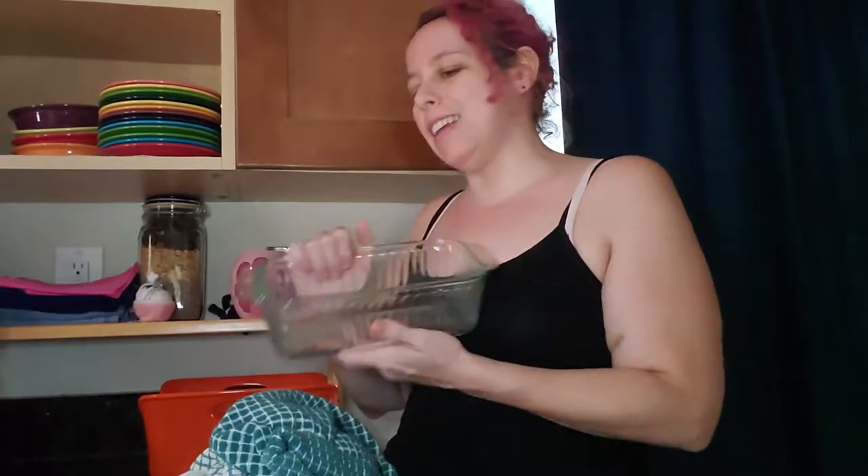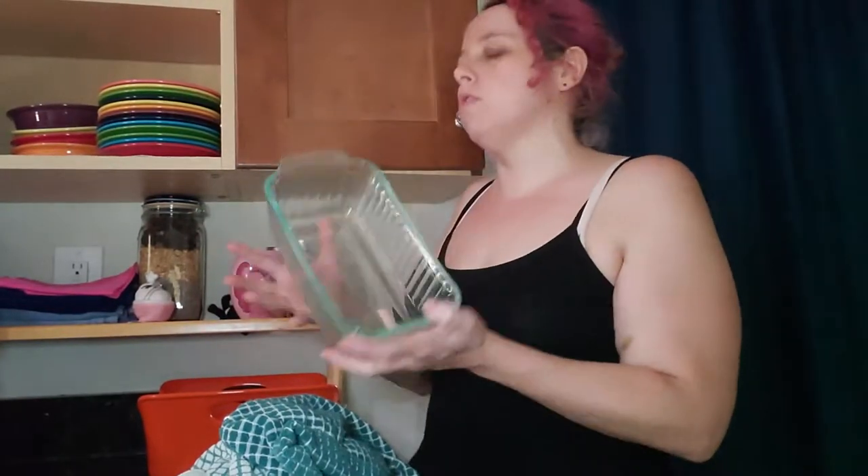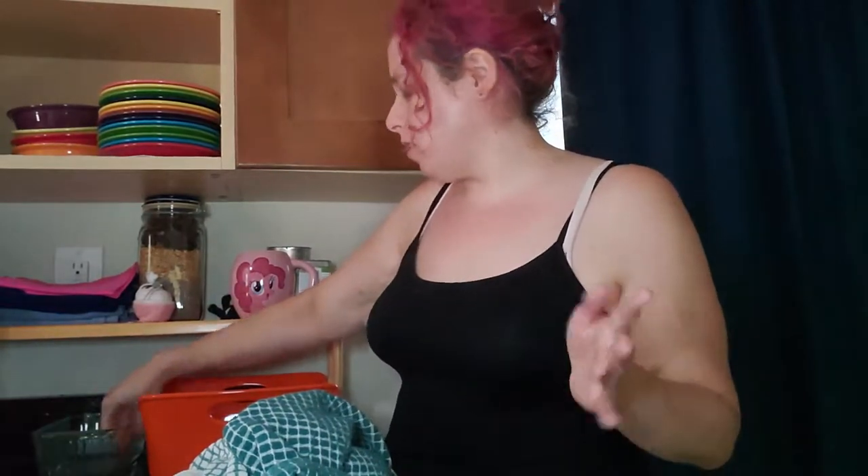Another thing I use is this bread pan, but I need to find something else because I actually like making bread, and there have been a couple times where I've had to take all of the washcloths out in order to make bread, and that's stupid and I need to stop doing that.